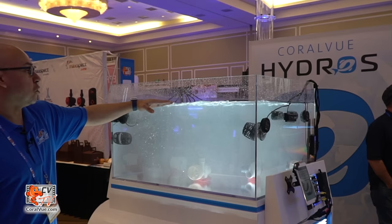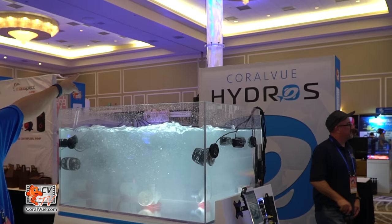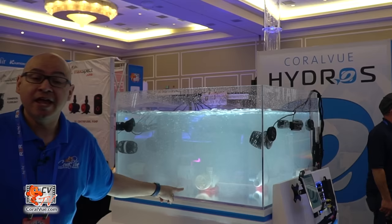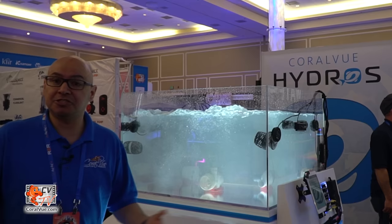Right now you can see the gyre pumps slowing down while the propeller pumps pick up. You can see the Varias AID in the middle of the tank responding, and if you look all the way to the end you'll see the Abyss tower — the Abyss and the Varias AID are synchronized together. They've been like that for the last two days. Even when we shut down for the day and turned off the wave engines, the next morning we turn them on and they automatically synchronize — no manual adjustment needed.